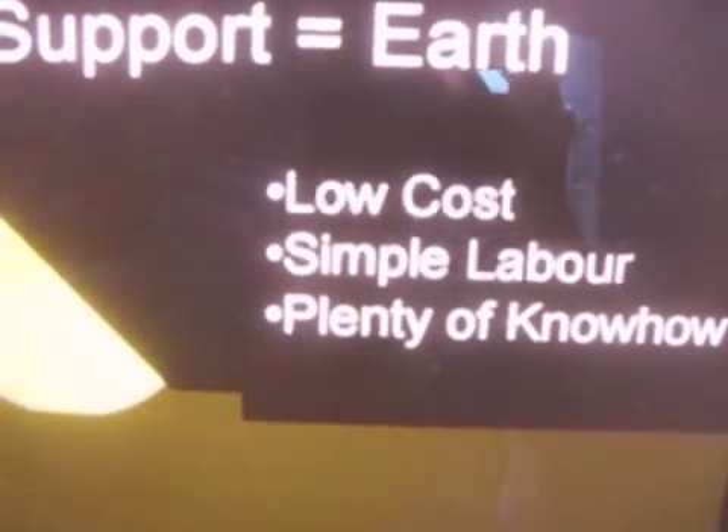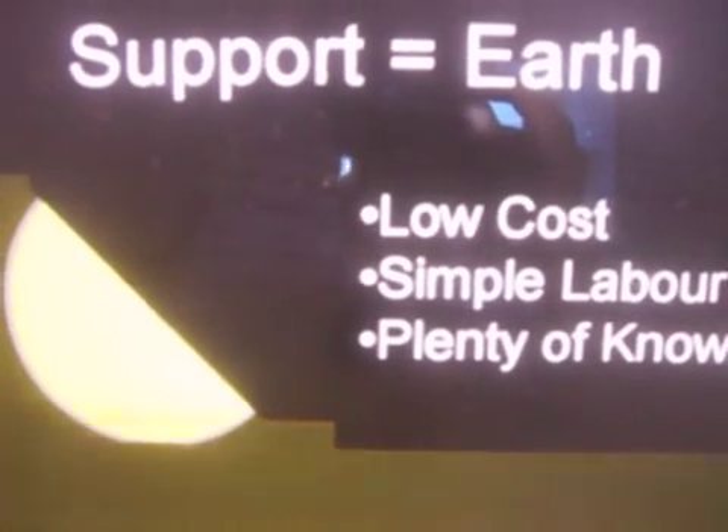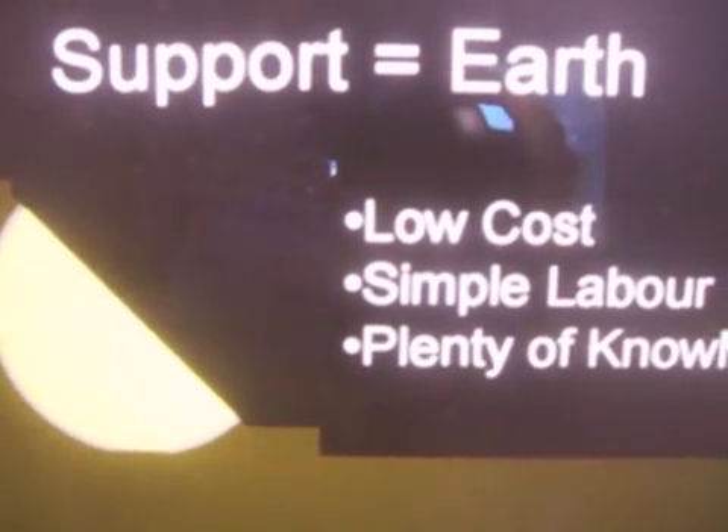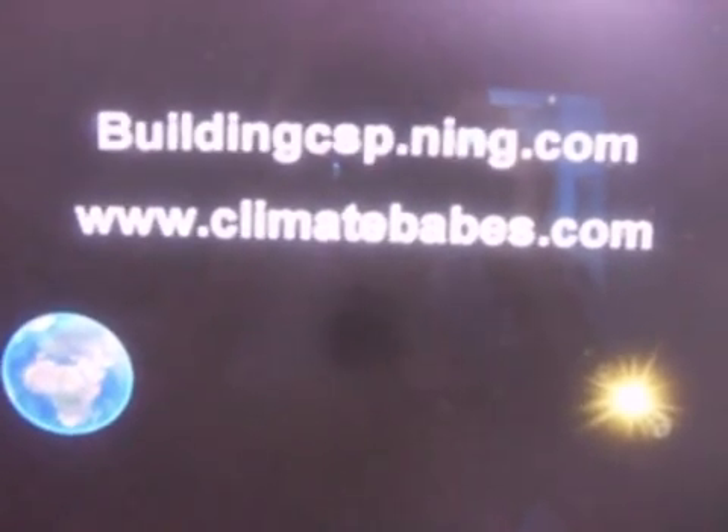There is plenty of know-how in the building industry for making something like this. This is just one of the fundamentals from the Building CSP group package of information about this type of mirror. If you like this, you can go to buildingcsp.ning.com. Another related website is climatebabes.com, where you will find some proprietary information, and perhaps a webshop in the future for components and other useful stuff related to this.